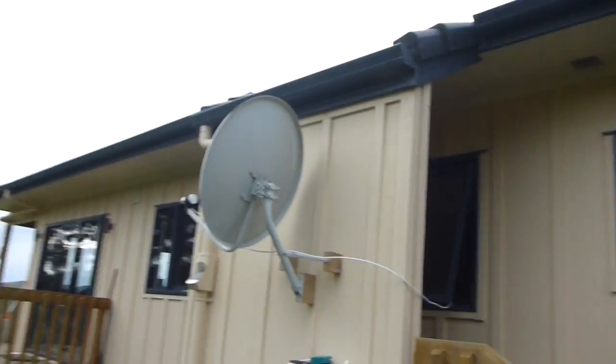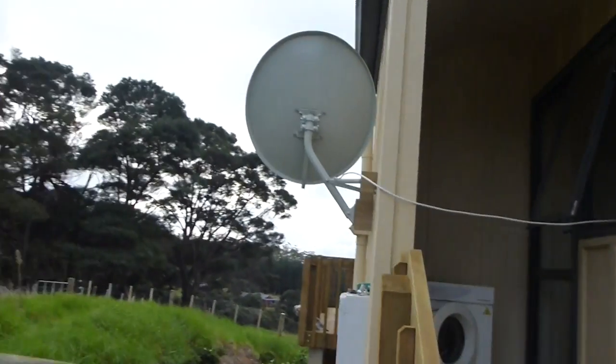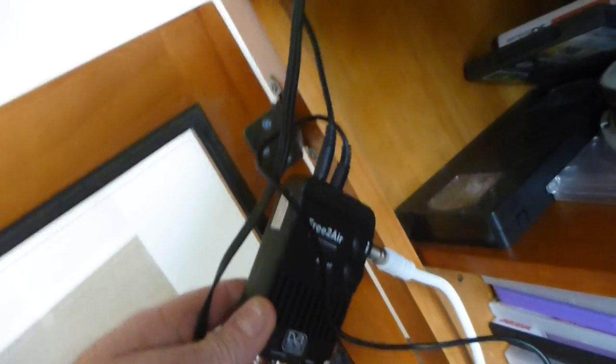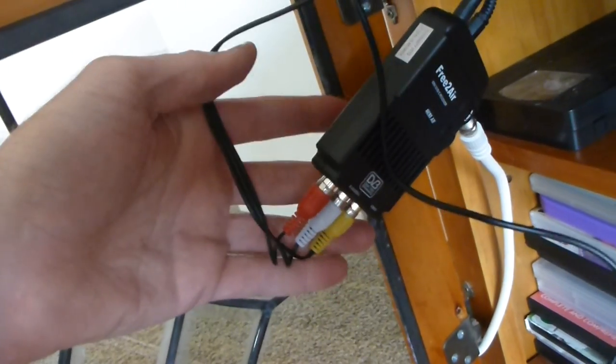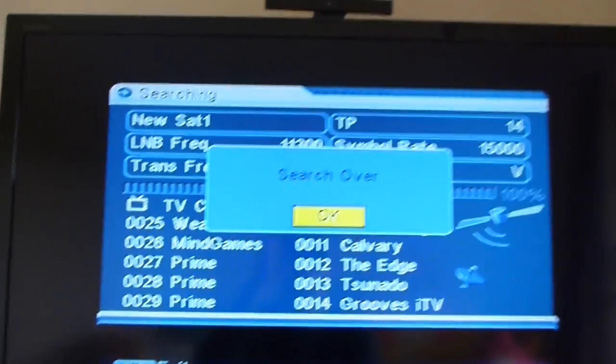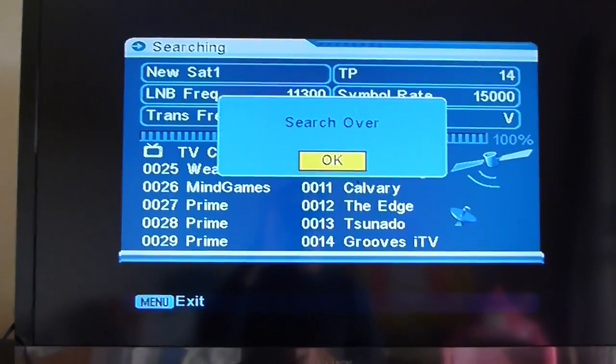The dish didn't actually come with assembly instructions, although Mike did email them to me later — by that stage I'd already figured it all out. It was fairly straightforward to assemble. I've got some cable running through the house now. Let's have a look at the receiver unit. This is what the little receiver unit that comes with the kit looks like — you've got your satellite input on the side, power and an infrared receiver, and AV cables going to your television.